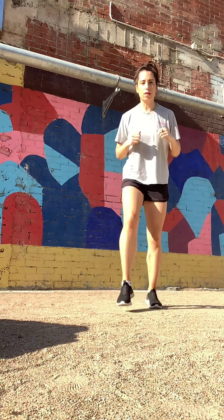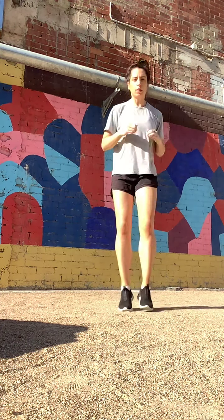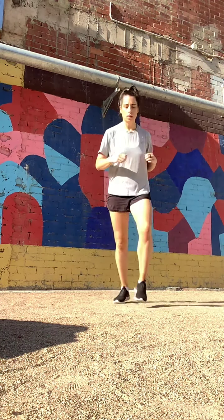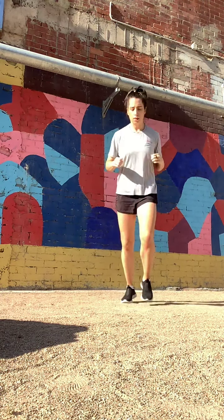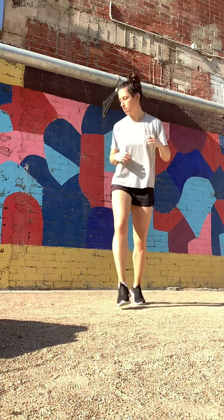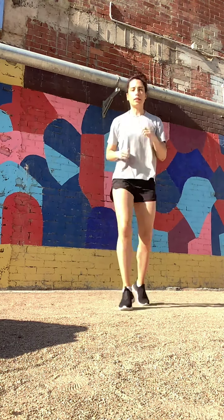Now we're going to move forward and back. So we're going to step forward, forward, back, back — forward, forward, back, back. Once you've got that, do it quicker. Keep your arms moving.